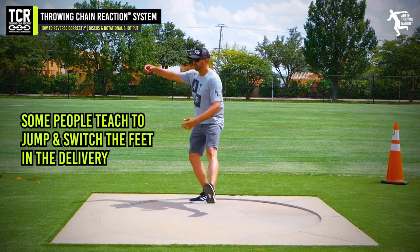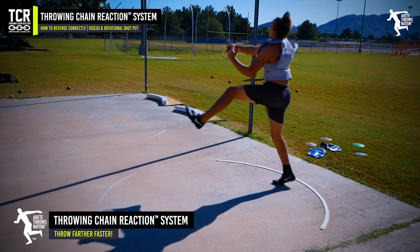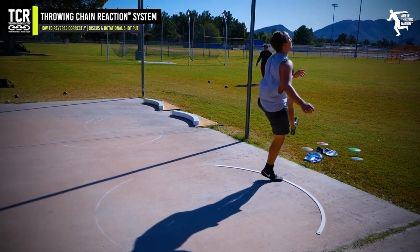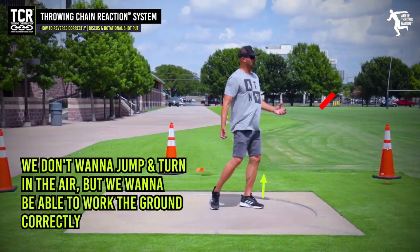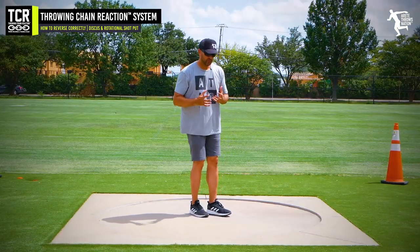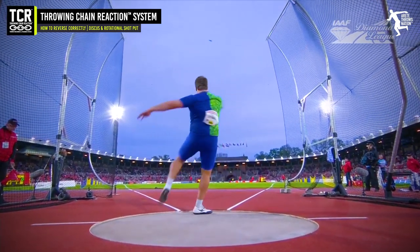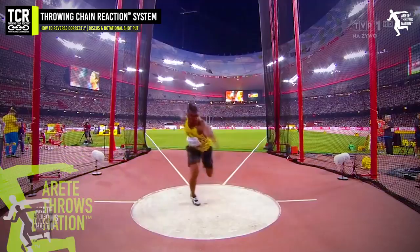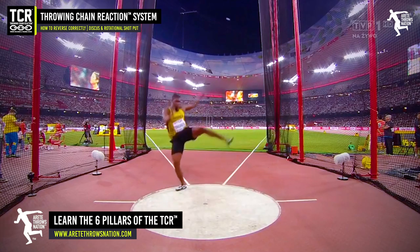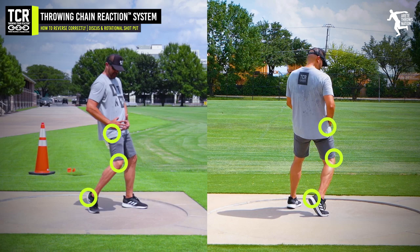One of the things that makes reversing hard is that some people teach the jump and switch the feet. That's actually how I was taught to throw, but I don't agree with that method. We don't want to jump and turn in the air — we want to work the ground. Reversing throwers elevate, and in our system we use a heel up and push, as seen in our push pivot drill, keeping that knee moving through the delivery side.